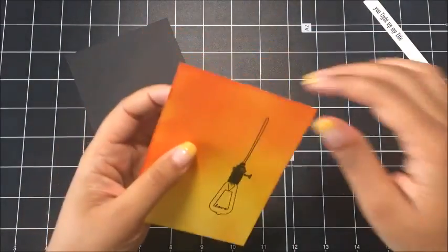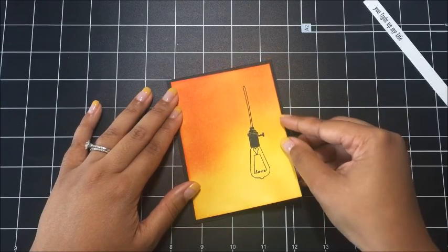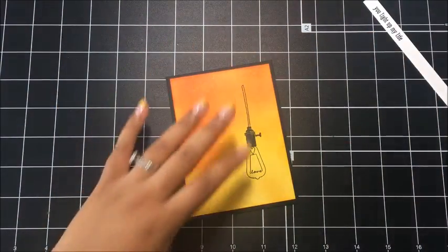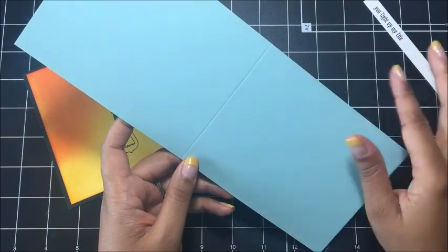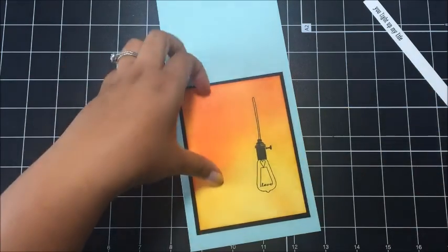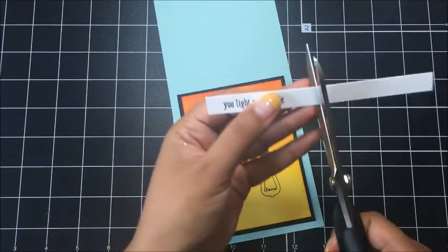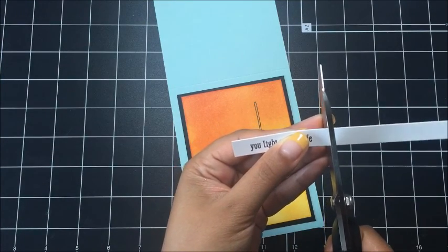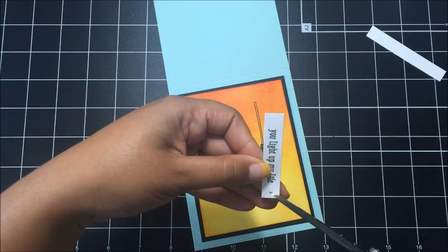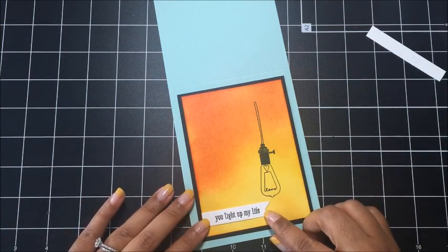I just used a little bit of Fast Fuse on there and I'll add this right in the center. I love this on that black layer — oh my gosh, beautiful! Now I've got a piece of Pool Party cardstock. This is cut at four and a quarter by eleven inches and I have scored it at five and a half, and I'm going to add this layer on. Again, using Fast Fuse. Now I'm going to take my sentiment and I'm just going to cut this down a little bit, flag it just like that, and we'll add that right down here to the bottom.